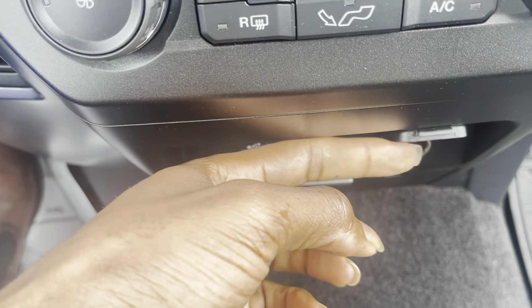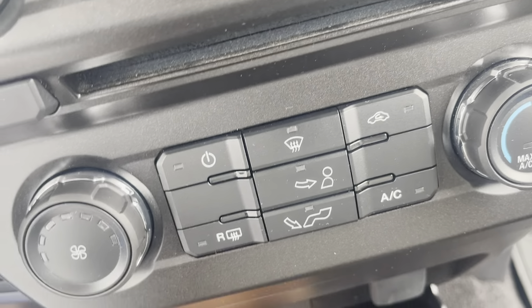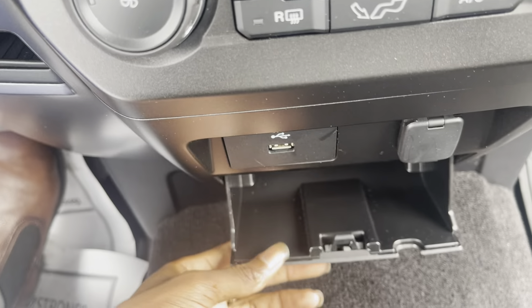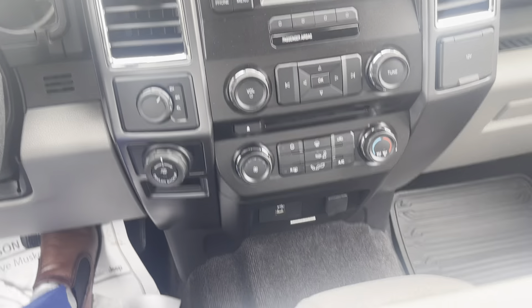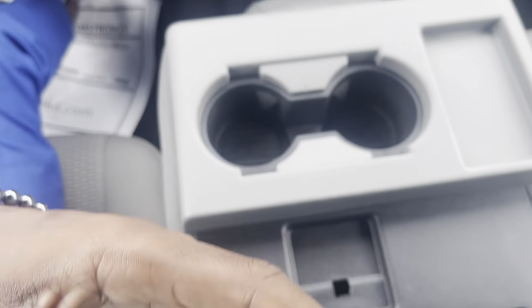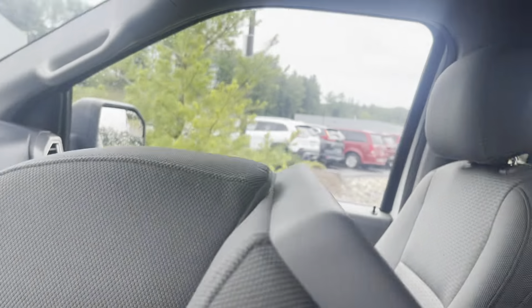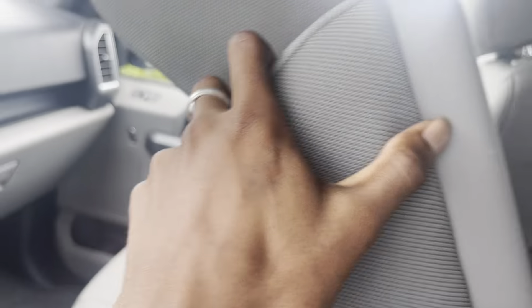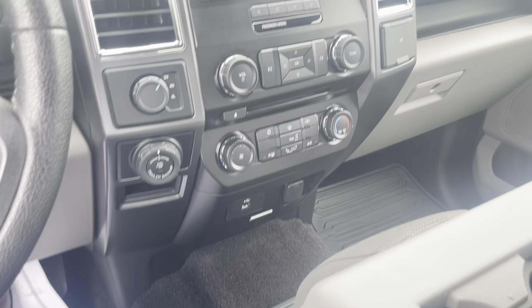You do have a USB port there and a 12-volt power outlet as well as some extra storage down there. This center cup holder also has some storage in it, as well as your third front seat — you can pop it up and down here for extra passengers that you might have.